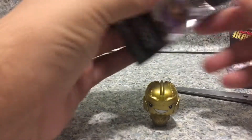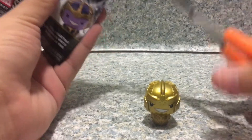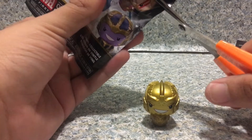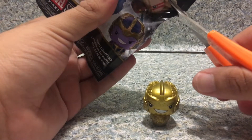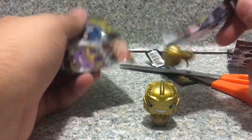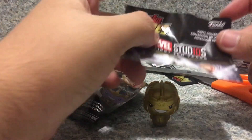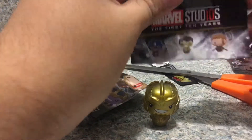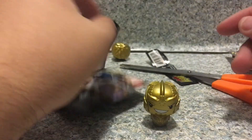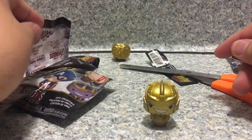Take the second one out of the bag. I hope I don't cut the checklist. Uh-oh — I cut out the checklist. Don't worry, I got an extra one. Man, this is why I don't need scissors.